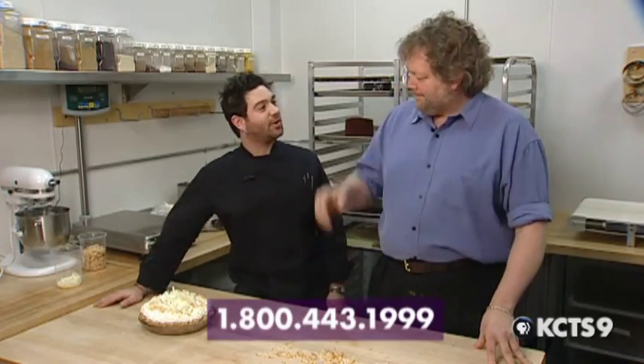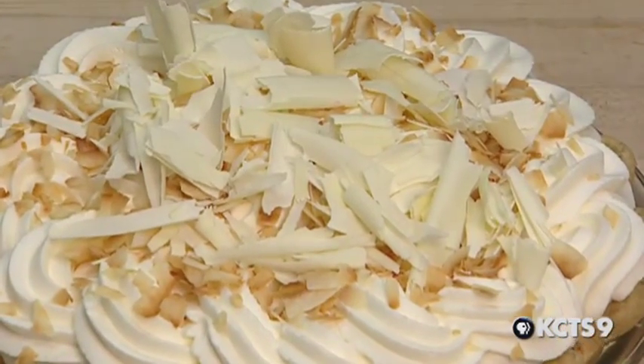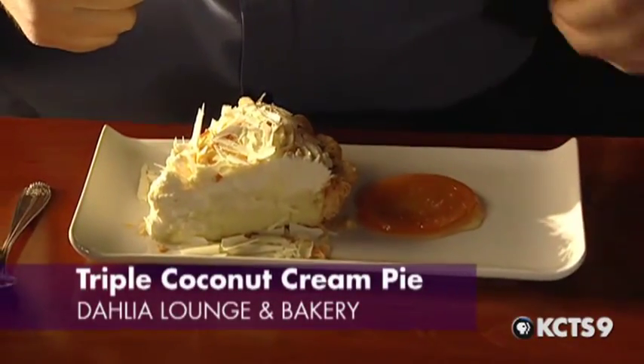Thank you, Garrett. Thank you, Tom. Many, many pies over 18 years. If you want to make it at home, now you have the recipe and the technique. If you're feeling lazy, come see me at the Dahlia Lounge.